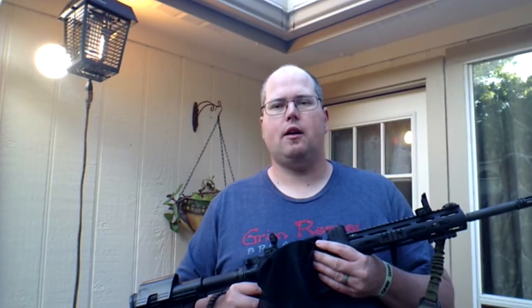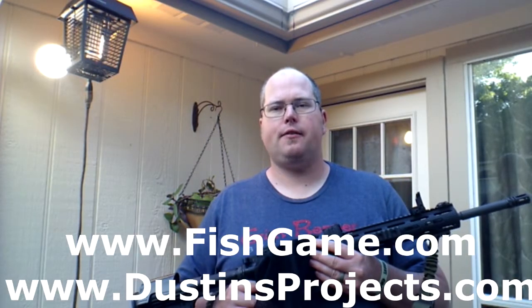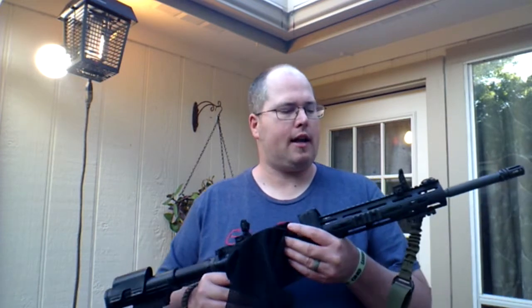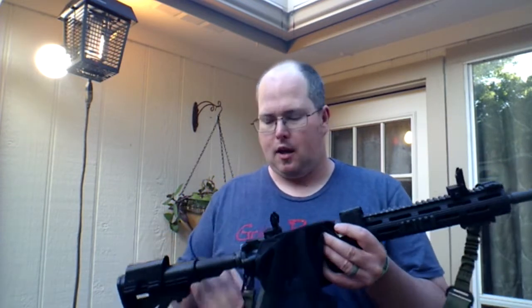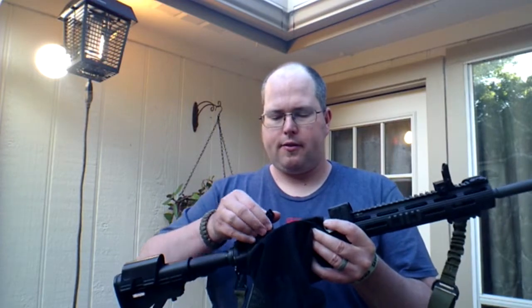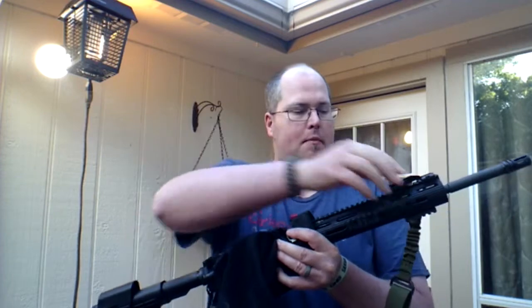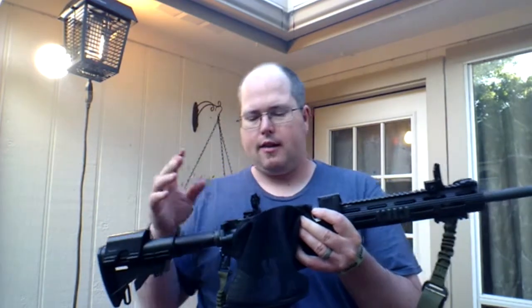What's up guys, Dustin Vaughn Warnke here with the Marmot AR-15 tactical flip-up iron sights. What I really like about these is they stay out of the way — when you're not using them they flip down, and when you are using them they flip up. Just a matter of seconds and you're ready to shoot.